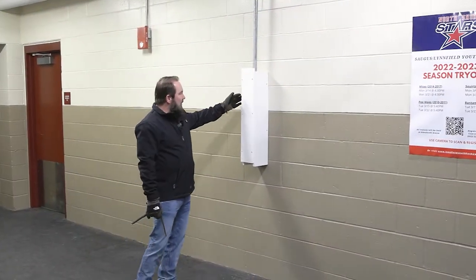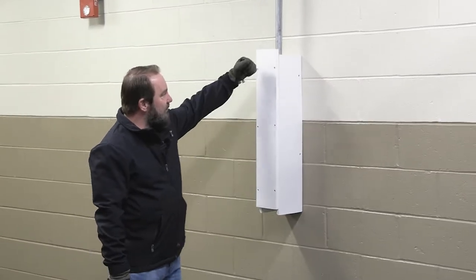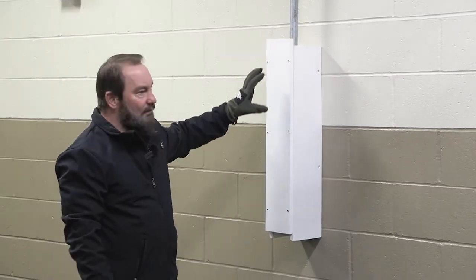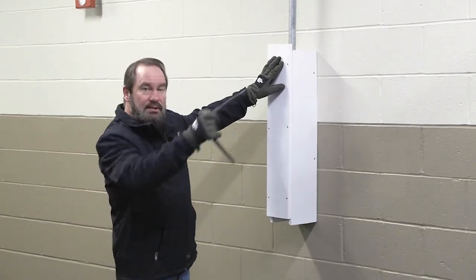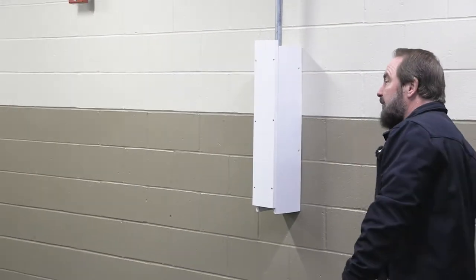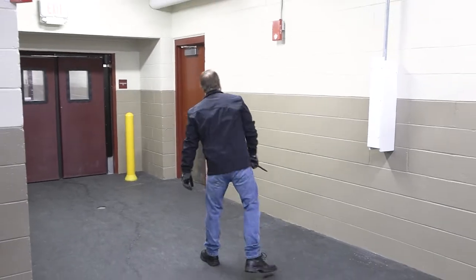This here is one of the typical drains. You'll need a screwdriver to open it. Basically there's a valve here and a valve on the other side. There are six of these total throughout the lower area. This is number one, located in front of the unisex toilets in locker room five.